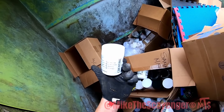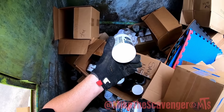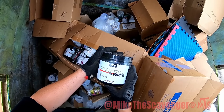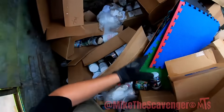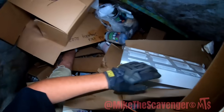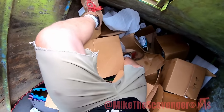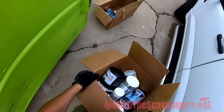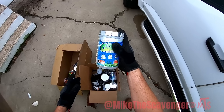Muscle recovery, more creatine — golly. Havoc pre-workout, pre-workout. There's a lot of that in here; we grabbed a little bit. We're gonna try a little bit of this pre-workout and some super greens. I could always use a little extra super greens.